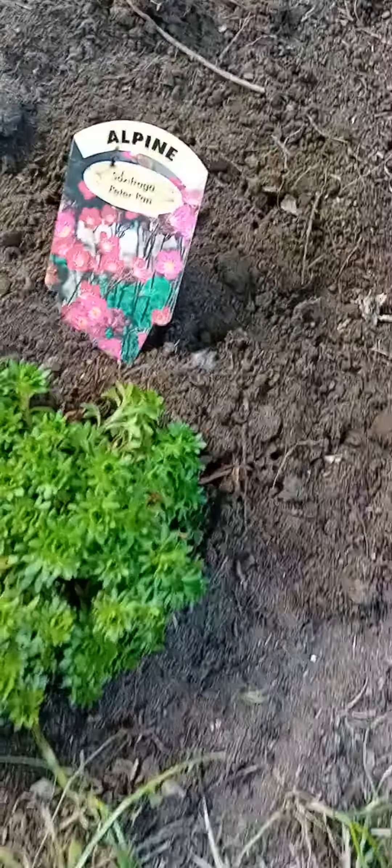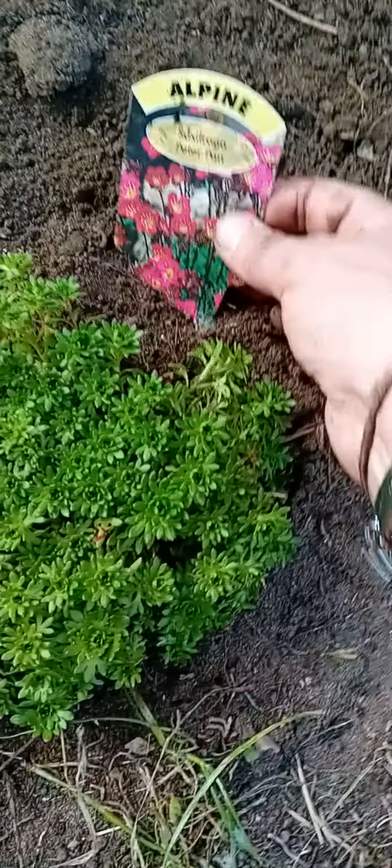Right, so we've got that one in. That's a Saxifraga Peter Pan alpine.